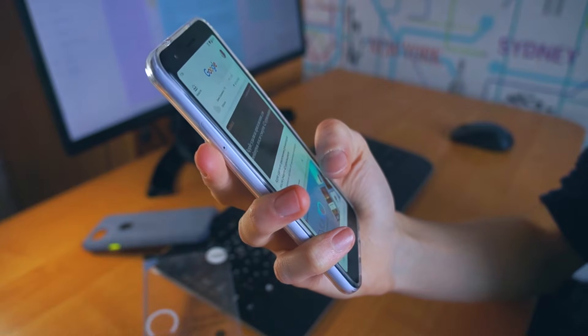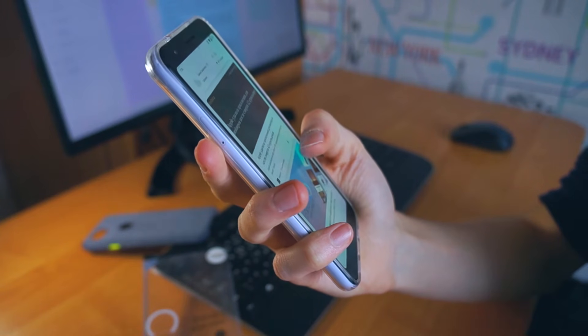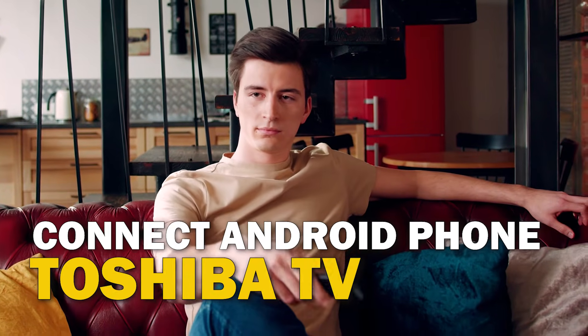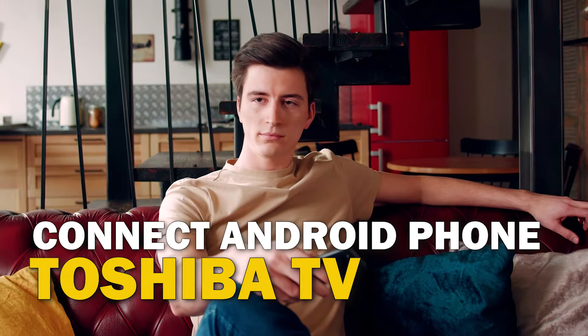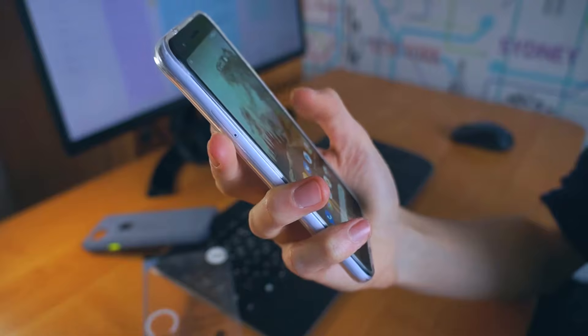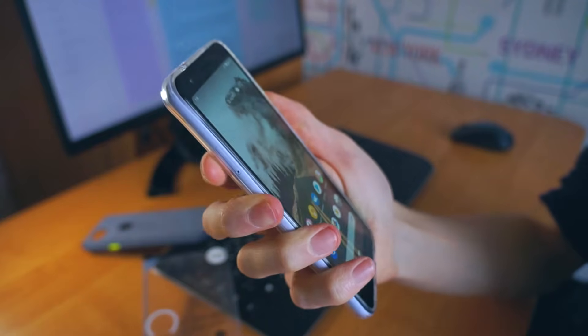Are you tired of huddling around a small phone screen to watch your favorite movies or shows? In this video, we're going to show you how to connect your Android phone to your Toshiba TV wirelessly and enjoy a big screen experience. So sit back, grab your phone, and let's get started.